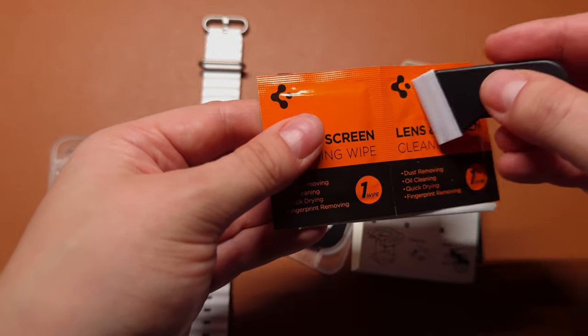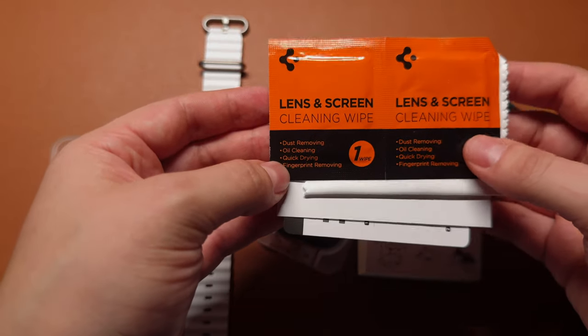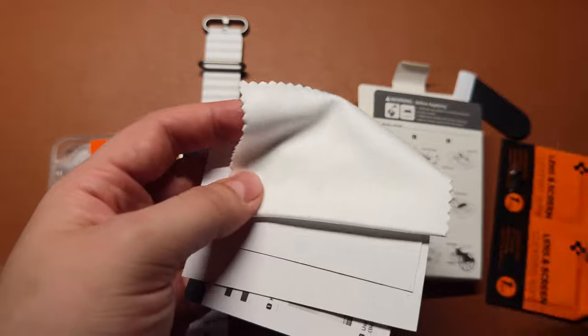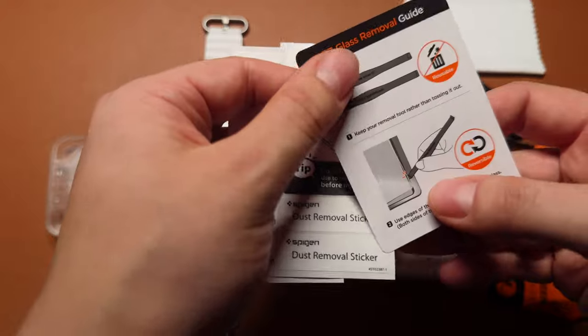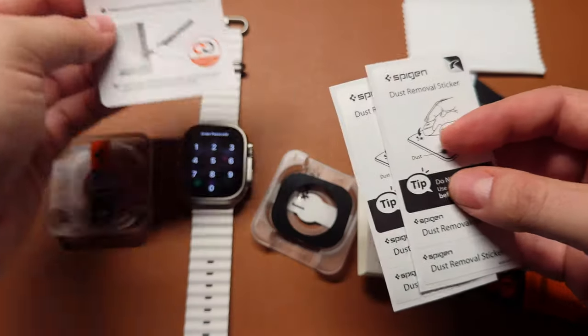Open the Spigen Glass package. Inside, you'll find everything you need for a successful installation: the tempered glass itself, microfiber cleaning cloths, wet cleaning wipes, dust removal sticker, rubber pad, and installation guide.